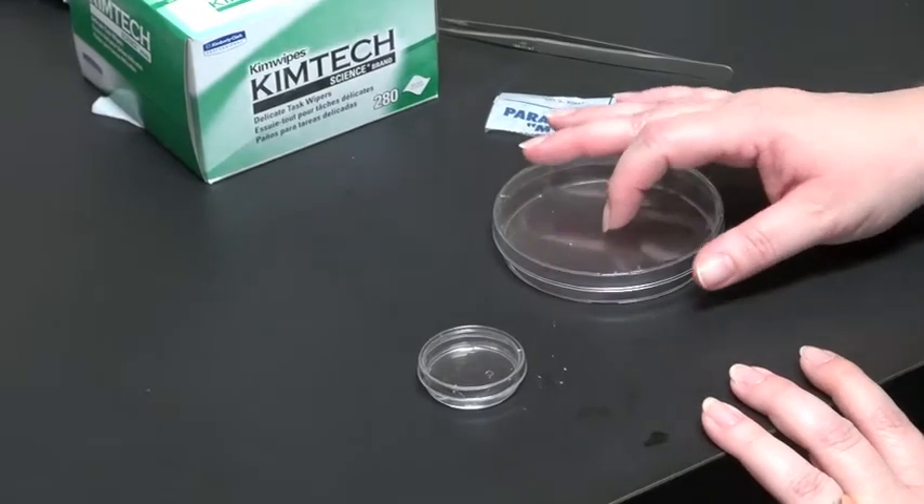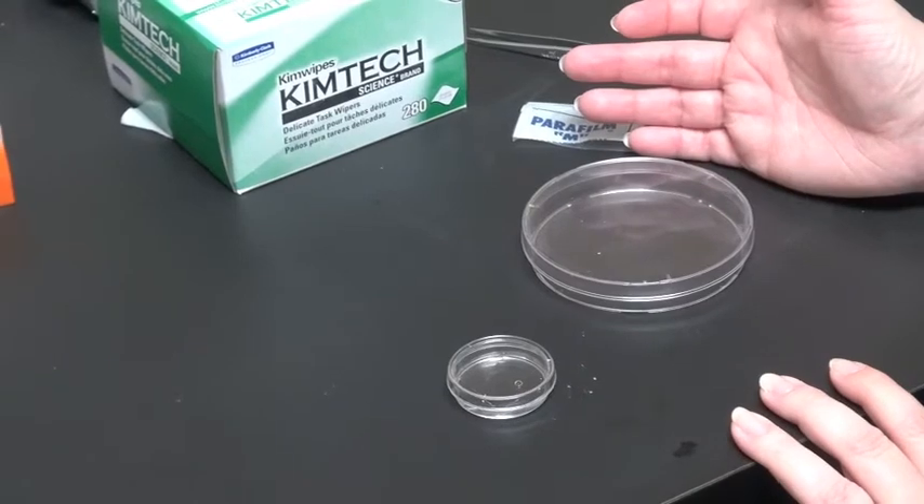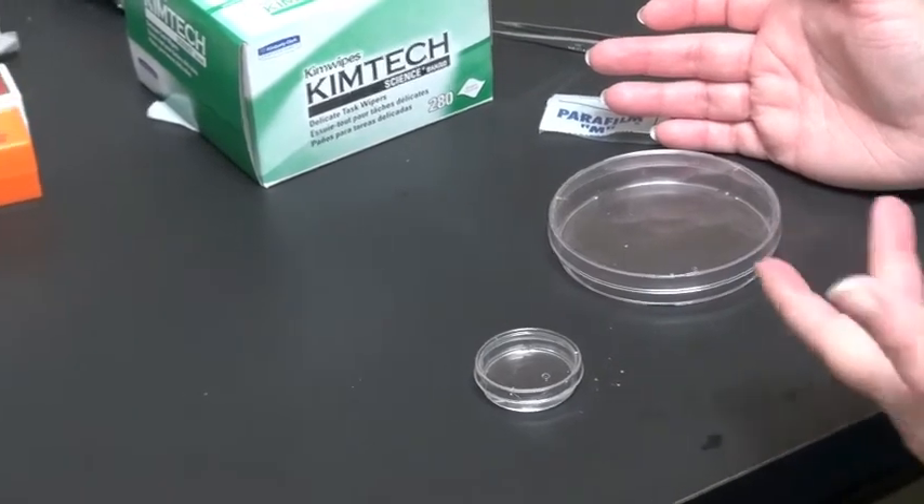You take a Petri dish — it doesn't have to be as large as this one I have — as long as the cover slip can fit comfortably in it without a lot of manipulation.